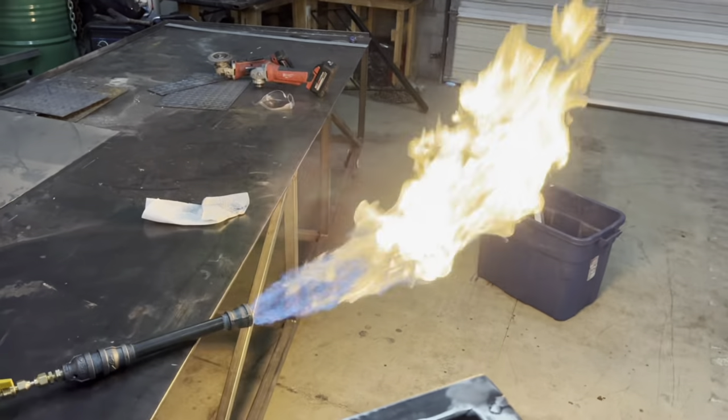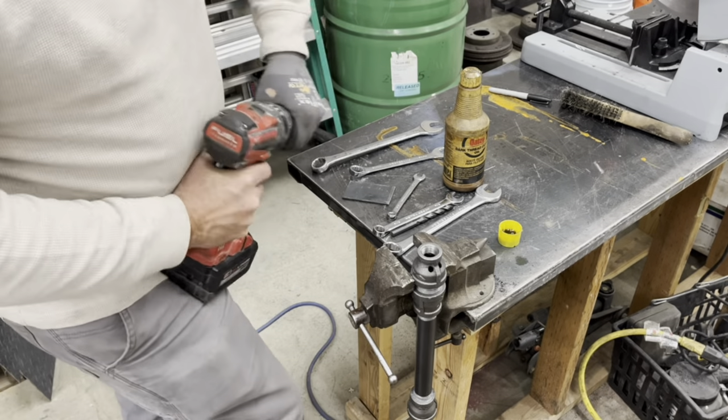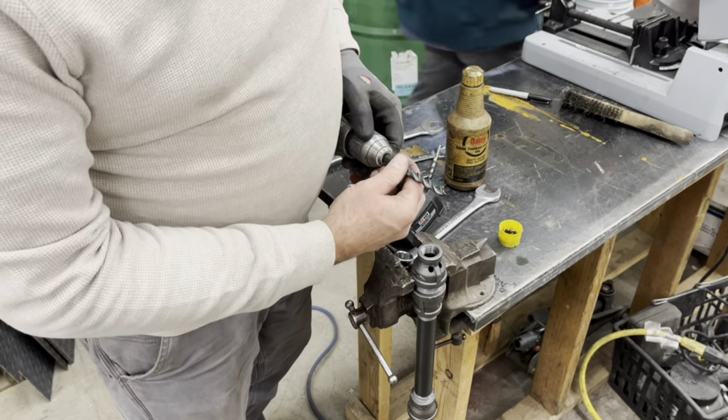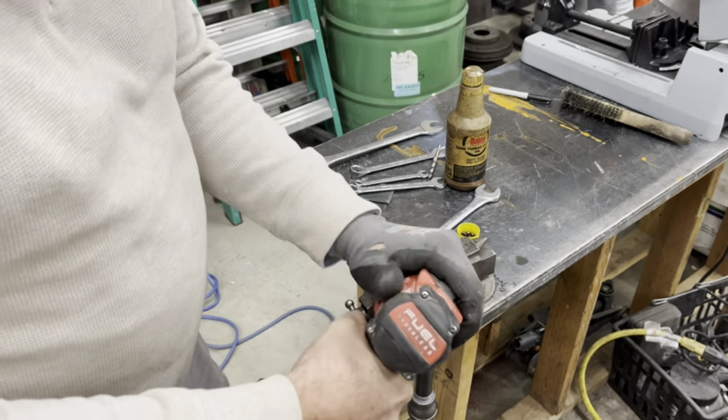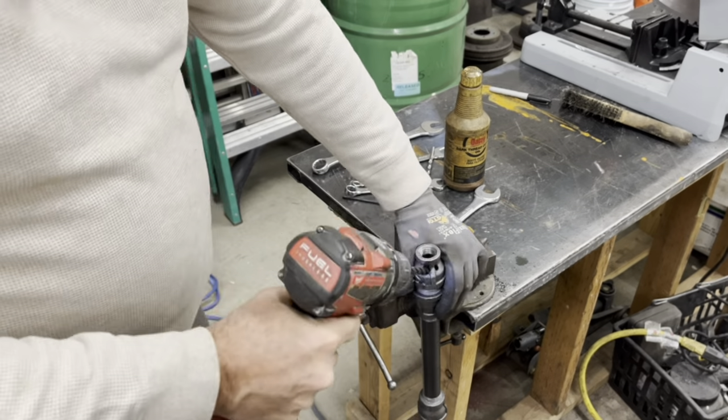Alright, I think we're about ready to test fire. Pretty good flame but it is not blue enough — I think we don't have enough air. So I'm gonna go to a 3/8 inch hole and just give it a little more airflow.